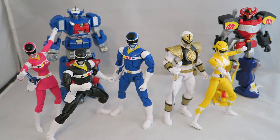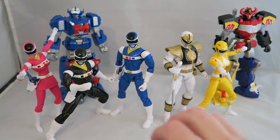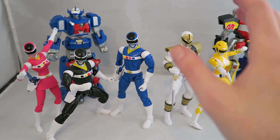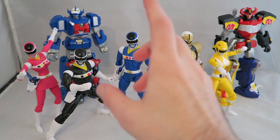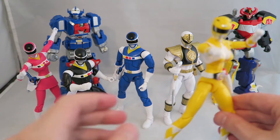So this wave, we finish off the MMPR Rangers with White and Yellow, and we finish off the Space Rangers with Blue, Black, and Pink. We also get the requisite pieces to finally finish building, after three waves, the original Megazord. And there were two waves to build the Astro Megazord. We'll take a look at those in a second, but let's go ahead and start in on the figures.